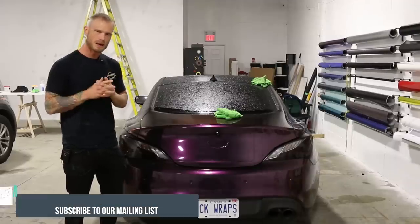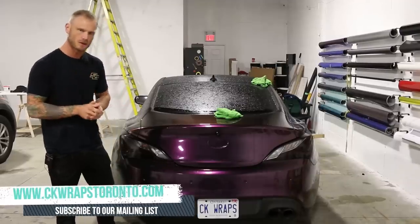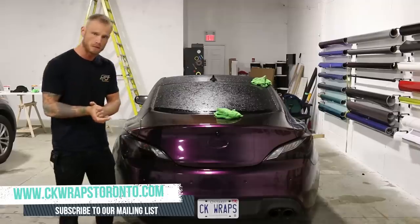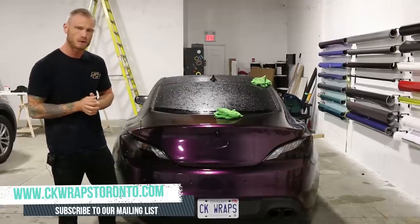What's going on guys? Christian here from CK Wraps. Don't forget to check out my website CKWrapsToronto.com to sign up to our mailing list for exclusive offers and discounts on new and upcoming products. I'll put a link up in the top corner for you.